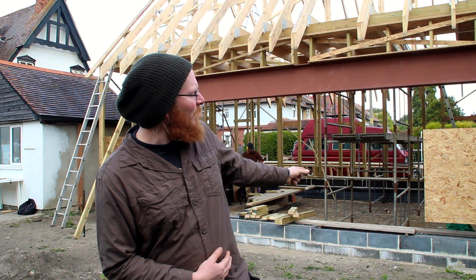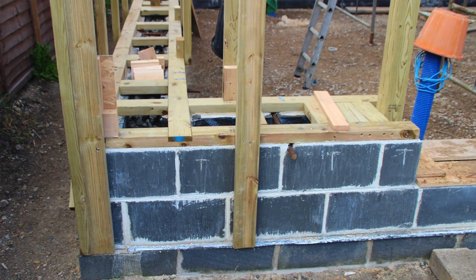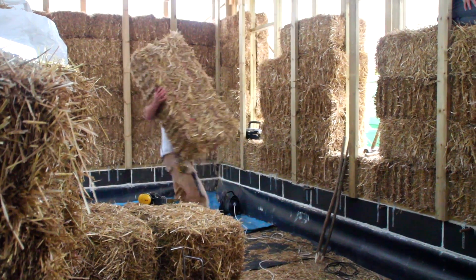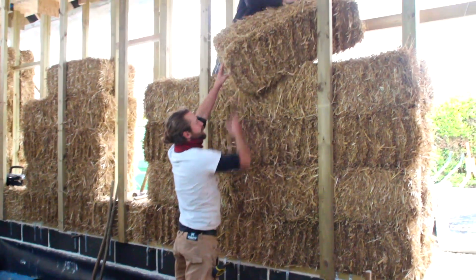Darren here has some insulated blocks that have gone up in a twin skin. And then on top of that, a sole plate — thin strips of timber to support the straw slightly above the plinth wall. Then the straw bales would be built up with a running bond, just like bricks, so the join is constantly staggered.